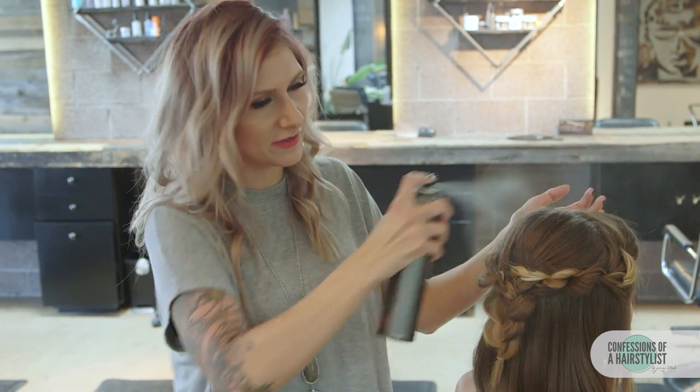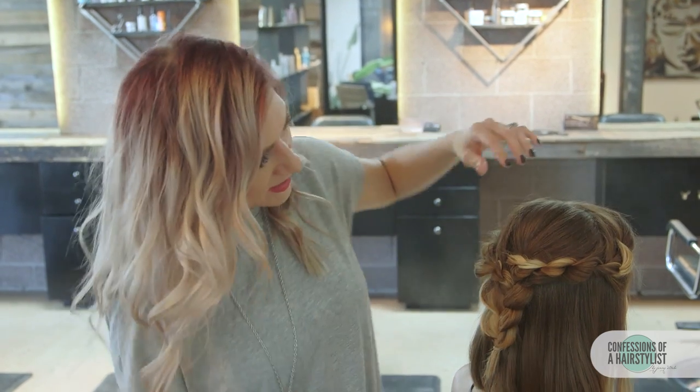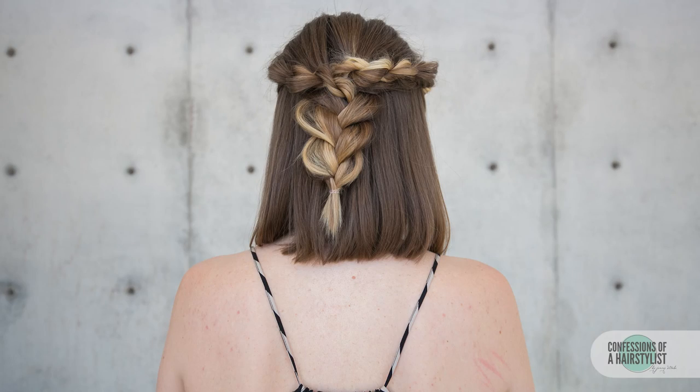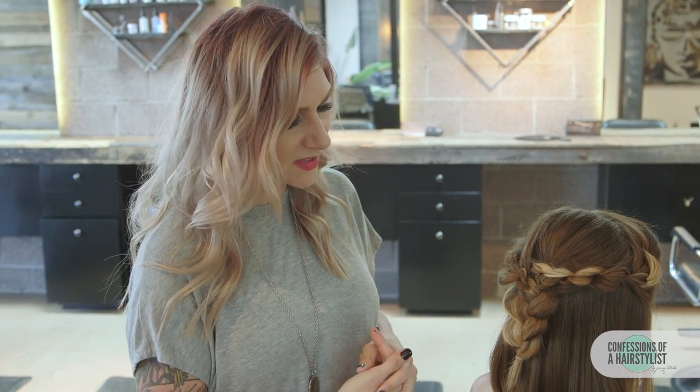Now I'm just going to finish this look off with a little bit of Label M hairspray — I love this stuff, you guys. Just polish it off, smooth any flyaways down, and you can see how cute it looks. It's perfect for back to school and for anyone rocking a collarbone length hairstyle, a lob, short bob — it definitely works for a variety of lengths. I hope you guys enjoyed it, thank you so much Katrina for being here. I'll put her link below — subscribe to my channel and I'll see you guys soon.